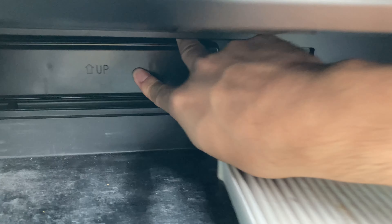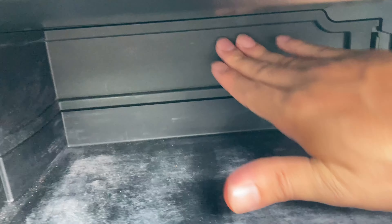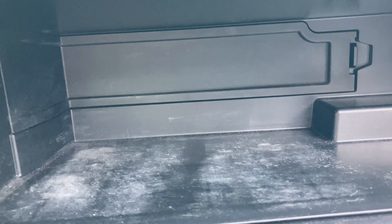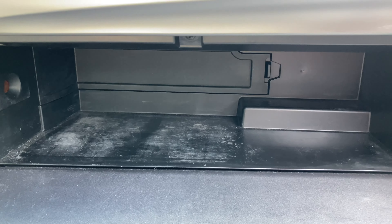It shouldn't be that hard. As you can see, I'm doing it one-handed — that's how easy it can be. If you do it the first time, of course it's going to take a little bit. Then this side first, pull that in, and then push that in. And we just replaced our cabin filter on a 2014 Toyota Camry. Hopefully this video is helpful — if so, please make sure to hit that like and subscribe button. Thanks for watching, guys. See you next time.